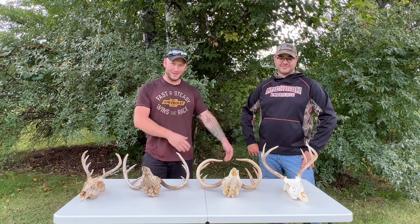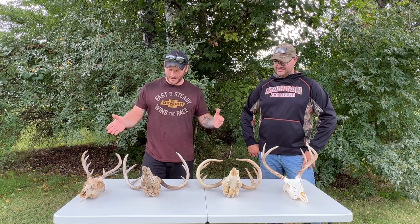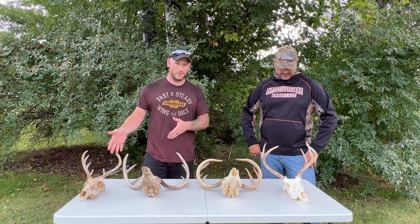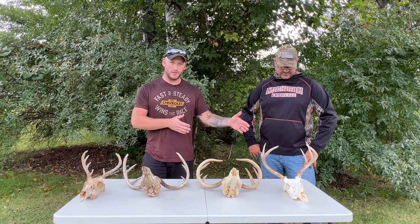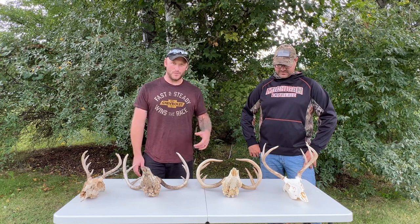Joined today by one of my best friends, Will, aka Jimmy. If you ever hear Jimmy, that's Will — we're nicknamers. But anyway, today we're going to show you from the most basic process on how to make a European mount, all the way up to the most advanced process to get the result you're looking for.